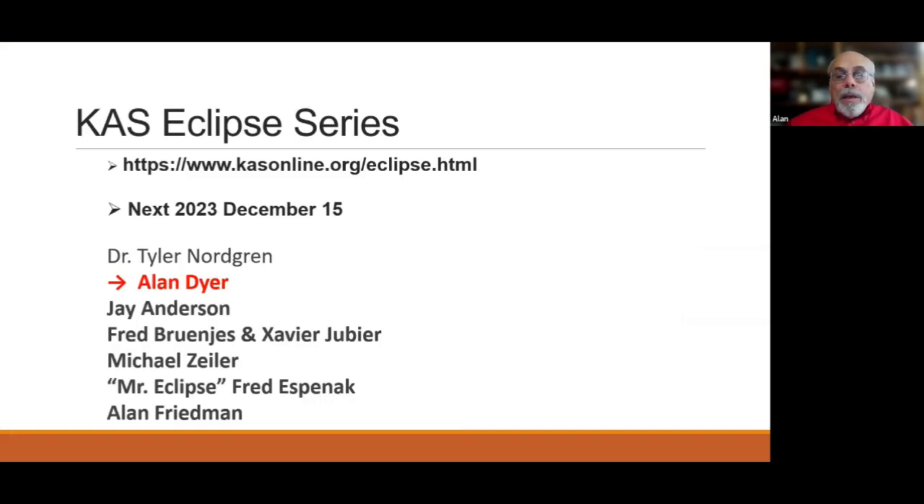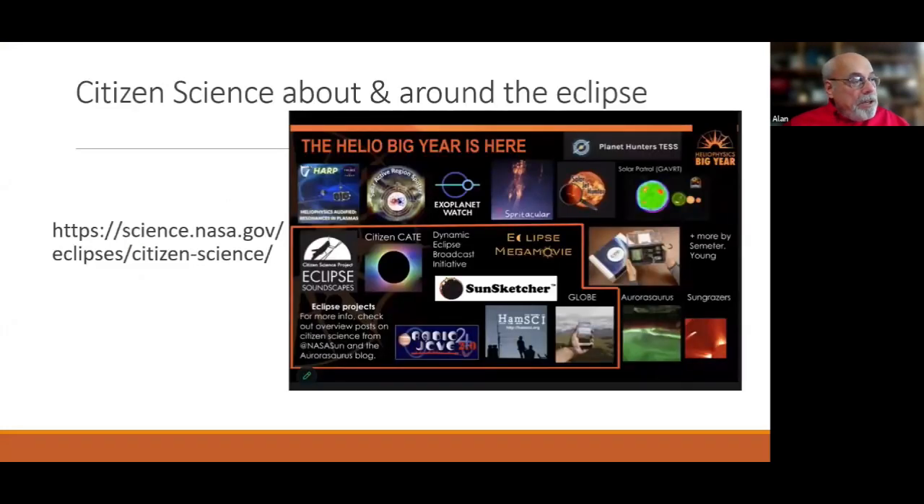Second, the Kalamazoo Astronomical Society series — Tyler Nordgren talked about eclipse art and Alan Dyer had his first presentation, with a second coming December 15th. They've posted the two previous sessions on their website. They have really the right people to hear about eclipse photography and observation planning. It's a great series and it's free.